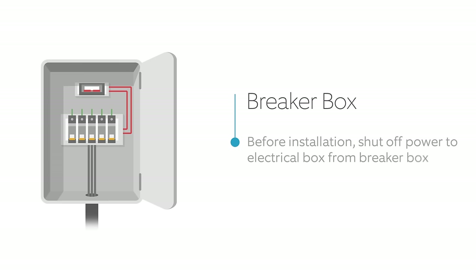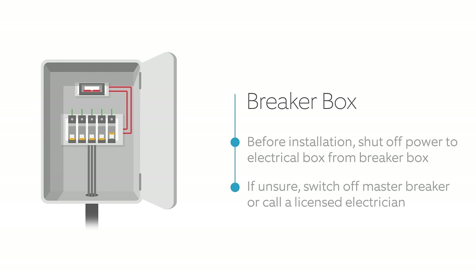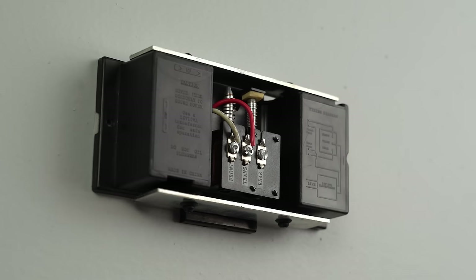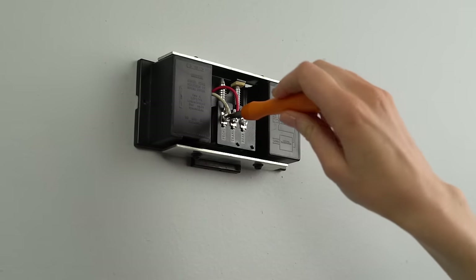To bypass your doorbell, first shut off power to your doorbell at the breaker. If you don't know which breaker is wired to your doorbell, you can turn off the main breaker for your home or hire a licensed electrician. Then remove the cover from your internal doorbell. Loosen the screw terminals marked Front and Transformer and detach the doorbell wires they were holding in place.